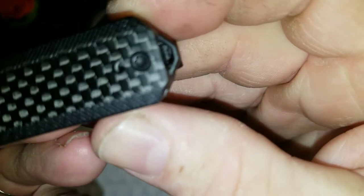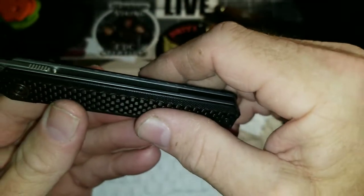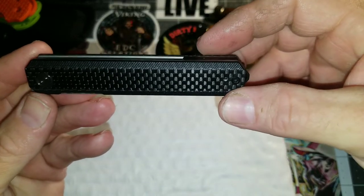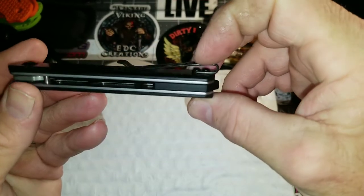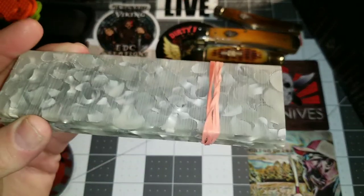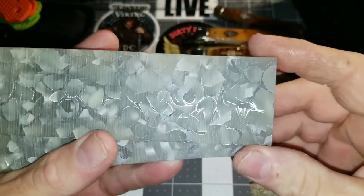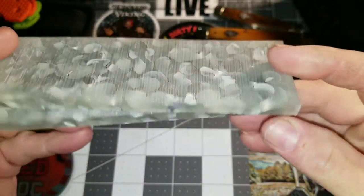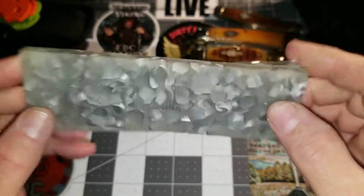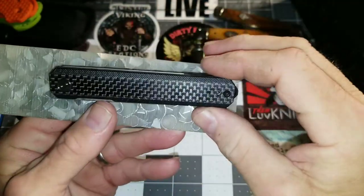It has a lanyard option and a pocket clip that might not function great in the pocket. What I will be doing in this mod for my friend Poet Fisherman is changing and fabricating scales out of Uranium SFX Blue by Refere — the same material I used in my Tucson TS17 mod. I will be cutting this down and making two scales, one for the front side and one for the back side.